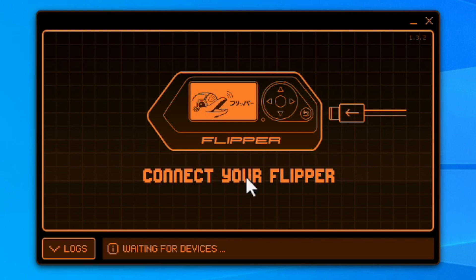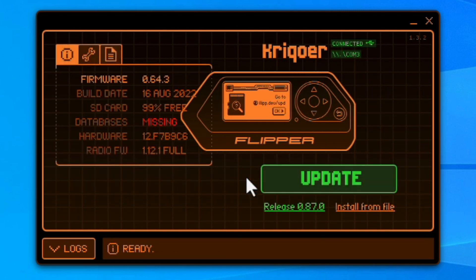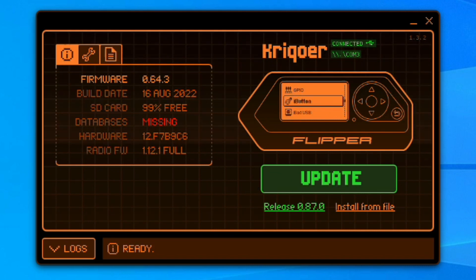When the installation finishes, open the QFlipper application. If you haven't plugged your Flipper Zero into the PC yet, do so now, and the application should recognize the device automatically. On the main page of the QFlipper software, you'll find information about the current software version and the new firmware, along with a button to trigger the firmware upgrade.